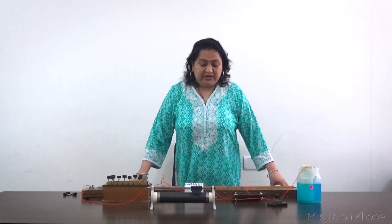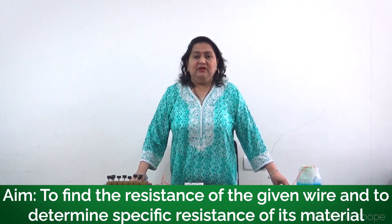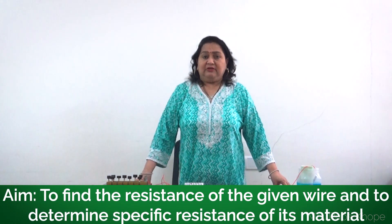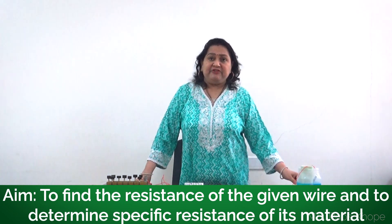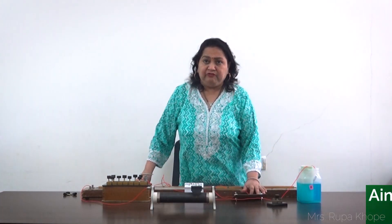Hello students, today we are performing one more experiment: the meter bridge. The aim of the experiment is to find the resistance of the given wire and to find the specific resistance of the material of that wire.